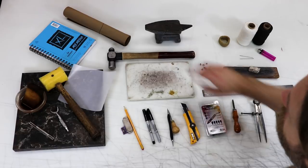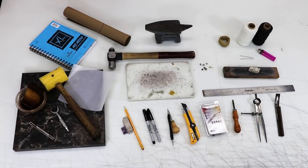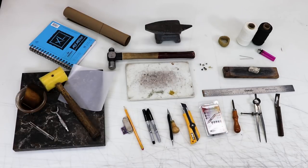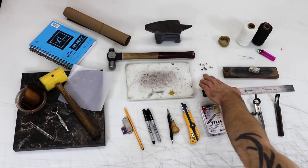A ball-peen hammer for your riveting. A little anvil is always handy. A small cutting board. You want a variety of rivets, both large and small.